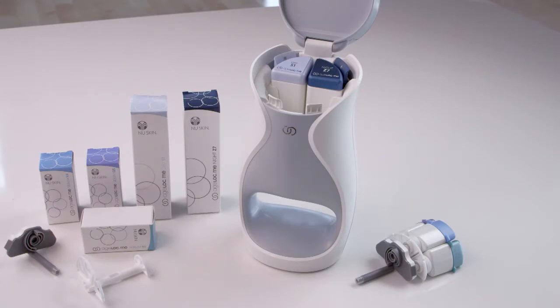You will receive a new serum cartridge holder and device connector with your replacement product cartridges each month.